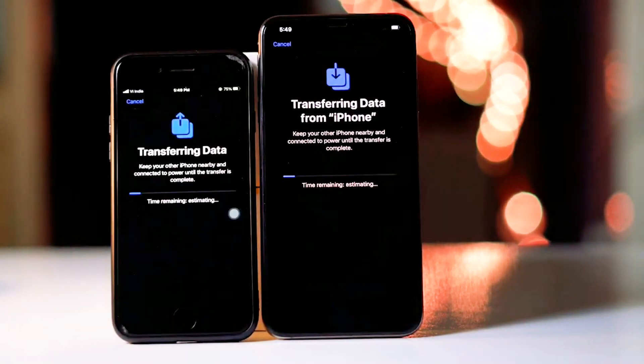As you can see, all data is transferring, and it is going to take some time according to the size of the data on your older iPhone. So let's wait for the complete transfer. Thank you.